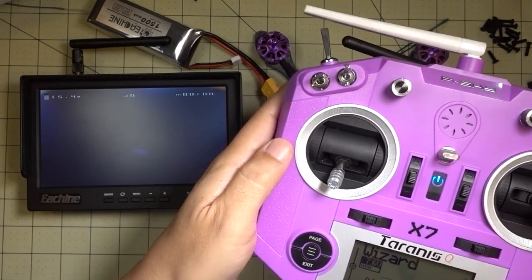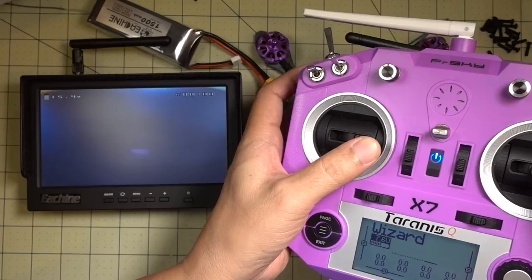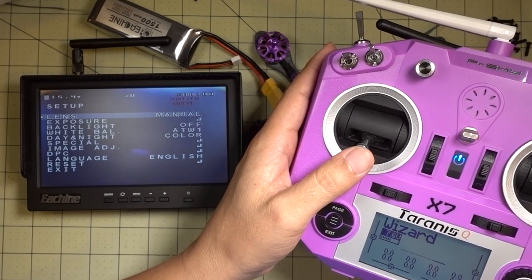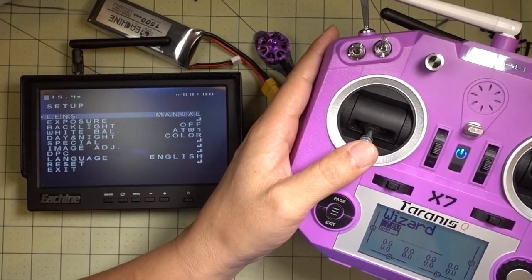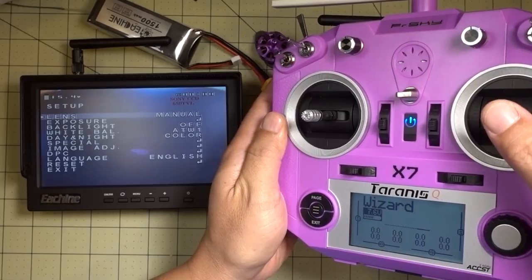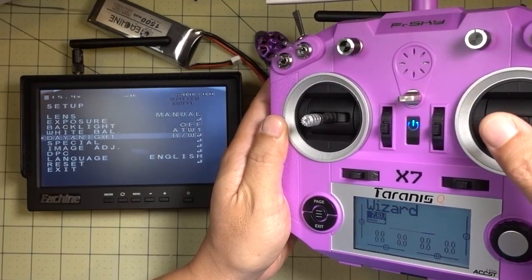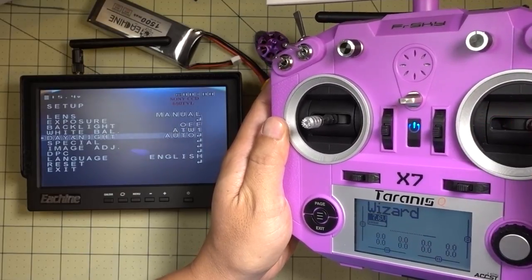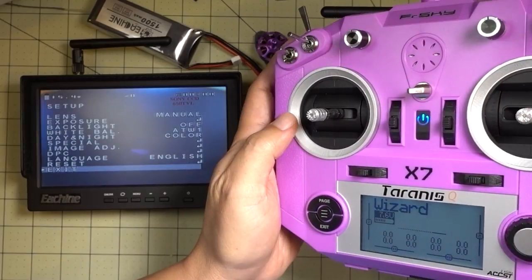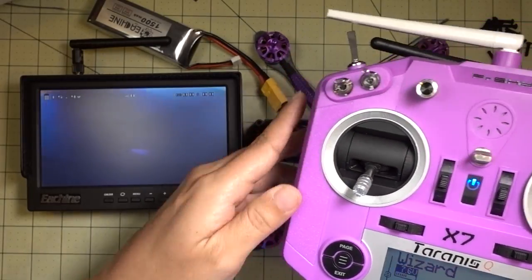I can show you — you can bring up the camera settings menu by basically going mid-throttle, yaw to the right, and then you can see the camera settings actually come up on your screen without using the joystick. In order to move around in here, you have to be in mid-throttle, and then you use the aileron to move up and down, and then you can select by moving right and left. Then to exit, you yaw to the right, and that turns off the camera settings.